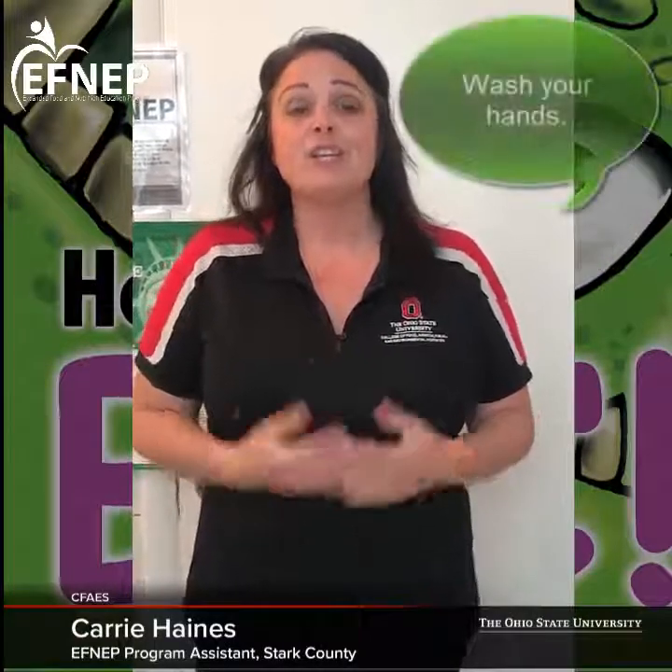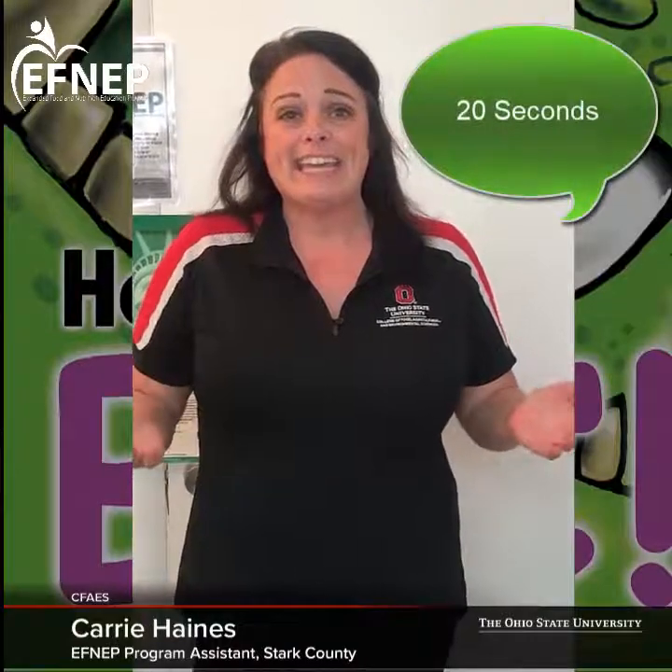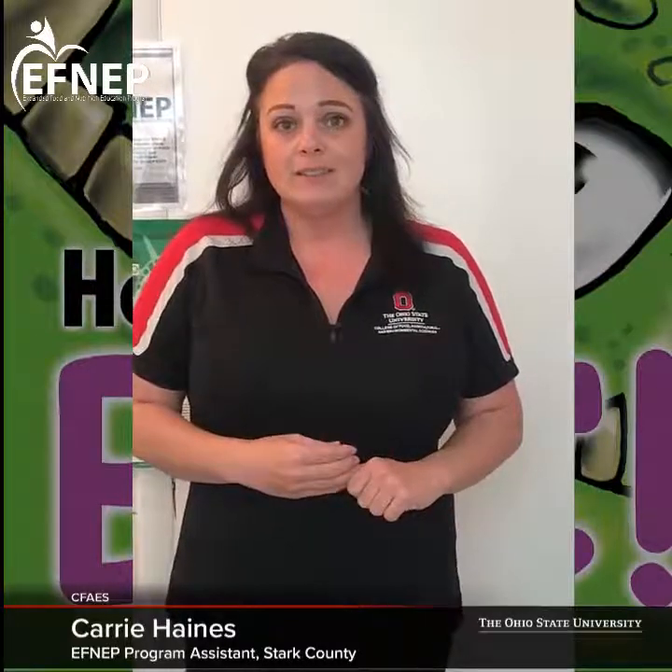Can anybody tell me what is the most important thing we need to do before we eat a snack or any meal? Yes, we should wash our hands. Does anybody know how long we should wash our hands for? Yes, twenty seconds. Should we do it with cold water or warm water? Yes, warm water — warm enough to where we're not going to burn ourselves — and we also want to use soap.